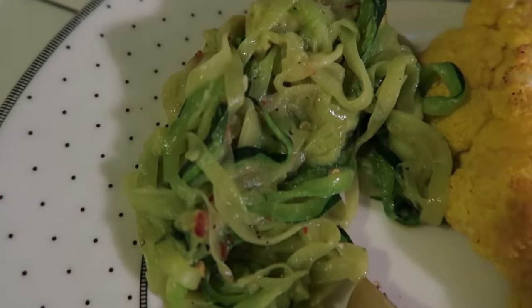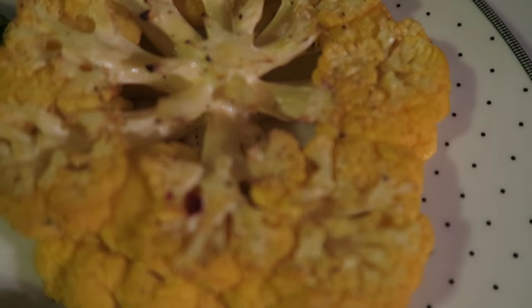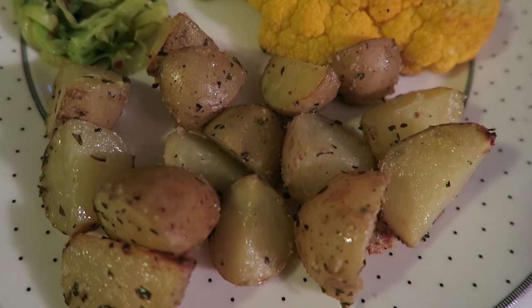No meat involved. I mean it's basically a bunch of vegetables on a plate pretending to be other things. We'll see if it's tasty. Happy Good Friday — it's steak and potatoes!